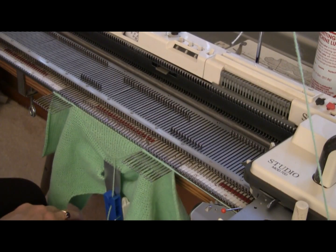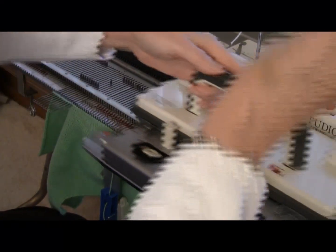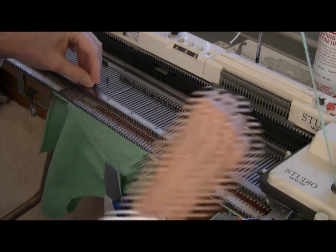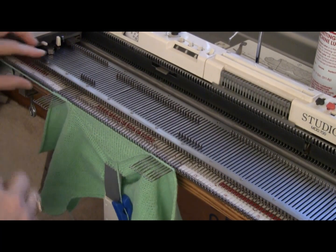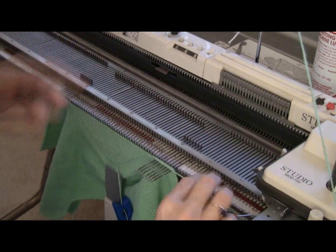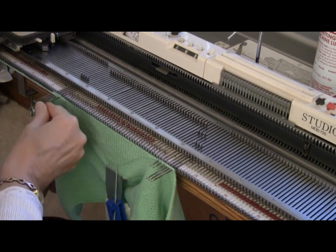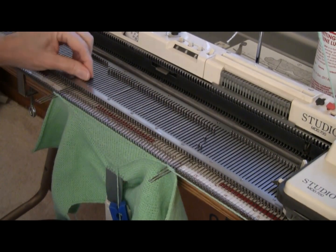Now my instruction is to increase on both sides three times. So I wrap, increase right, and increase left — that's one. Wrap, increase right, increase left — that is two. And finally the third one where I do one on each end. Now my instruction is to increase one on this end and two on the other, then one on this one — you can only do one on the carriage side — and two on the other. One on this end and three on the other, and one on this end, and the final three on the other.